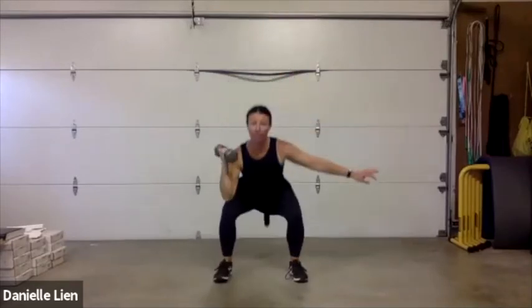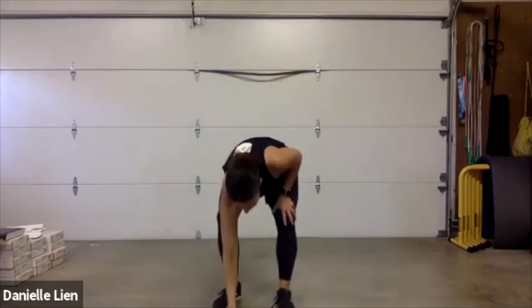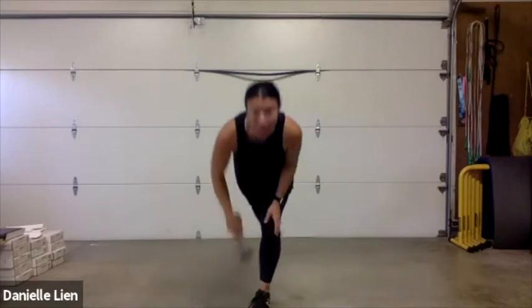Five seconds left — going to that jump rope in three, two, one! Jumping rope — you are the best jump roper there has ever been, you never mess up. You can get fancy if you want. Make sure you are jumping. Our rest is coming — last five, four, three, two, one. There's your 30 seconds of rest. I'm showing you the next exercise while you're resting.